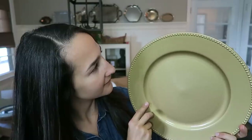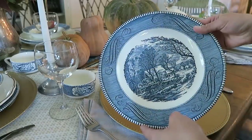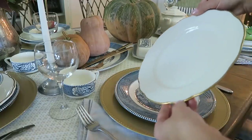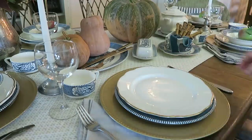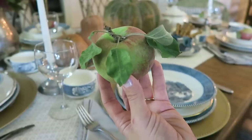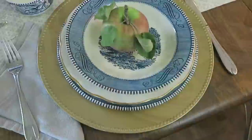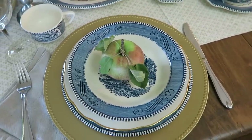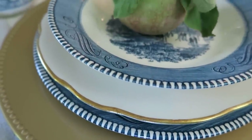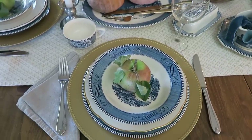To set my table I first used these gold chargers that I found at the Dollar Tree just this year, then I layered on one of the larger dinner plates, and then I layered these white and gold rimmed plates that I also thrifted, and then I finished it all off with one of these larger bowls. In the center, another natural element with these beautiful apples that we actually went and handpicked ourselves. You could absolutely use these as name plates — just use a little piece of paper or a tag and write someone's name. I love how the blue and white edge of this plate peeks out from the gold rim. It's just a really interesting layer.